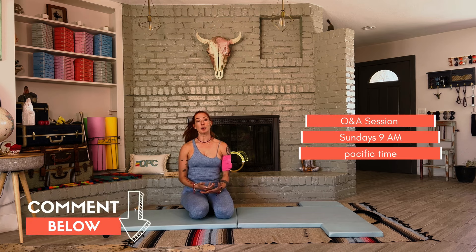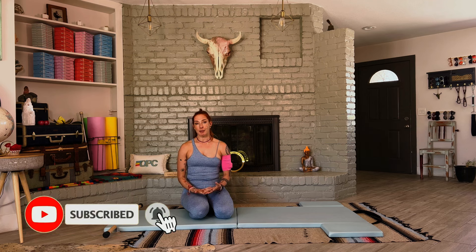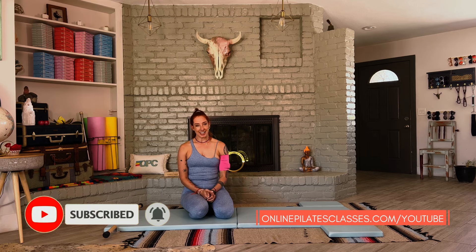If you have questions about this, put them in the comments below. We go live on Sundays at 9 a.m. Pacific time. If you're an OPC member, I actually answer your questions in the members online community and give you feedback on your form. Check us out at onlinepilatesclasses.com/YouTube.